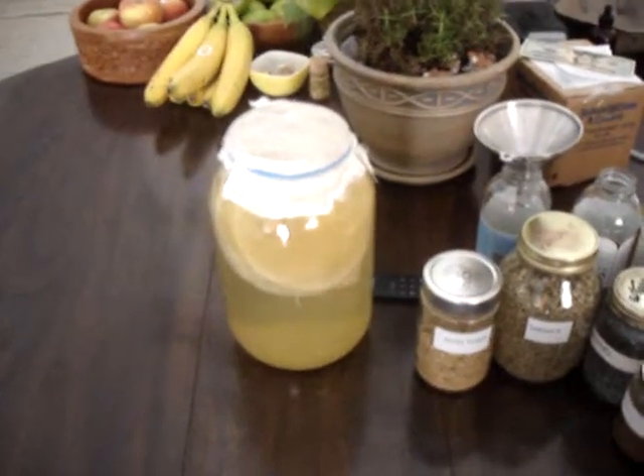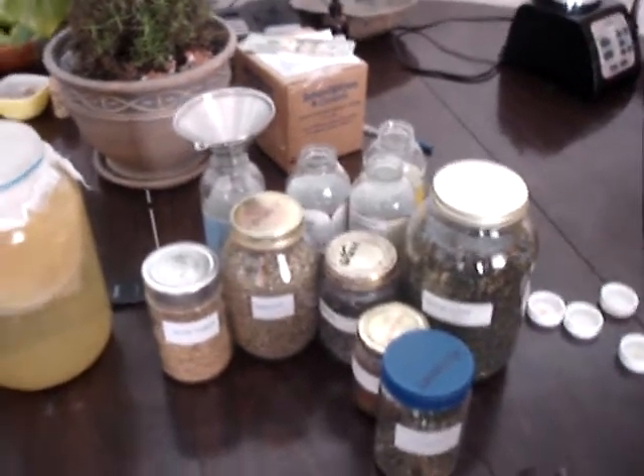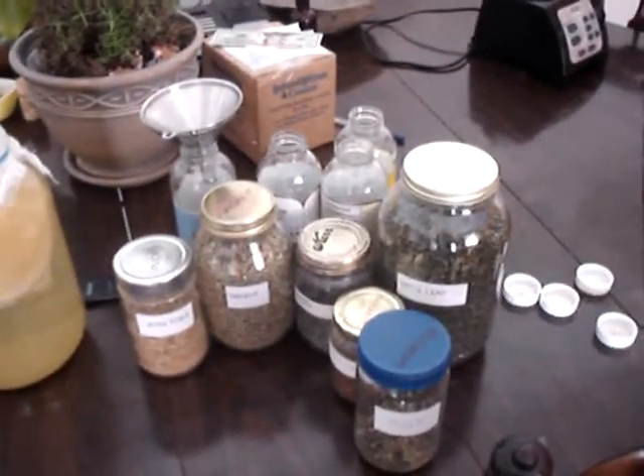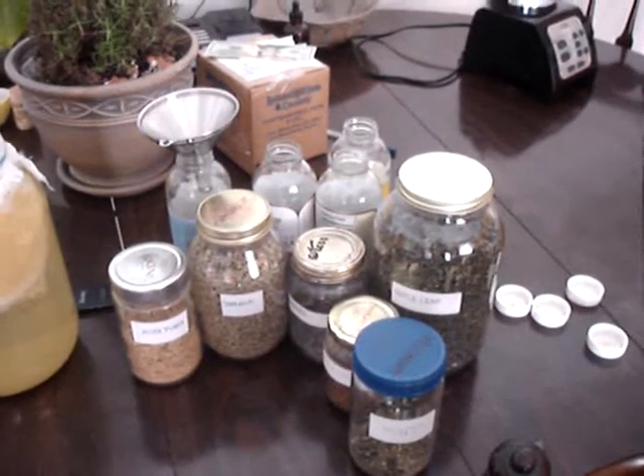The first part is we're going to take the kombucha that I've been brewing for the last 30 days and we're going to bottle it with these herbs. We've got marapuama, damiana, lavender, cinnamon, nettle leaf, and mint.